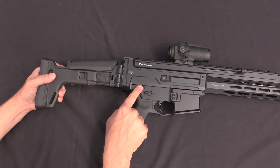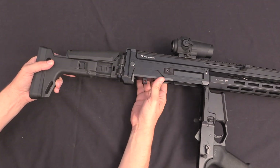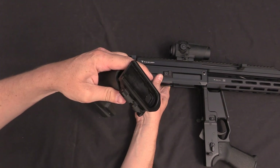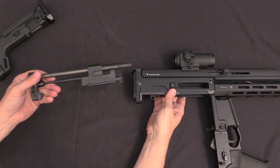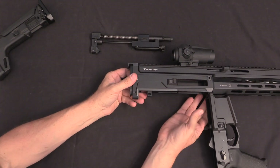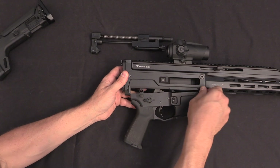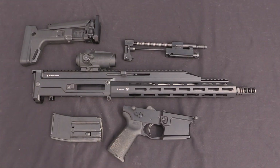For disassembly, we start by simply popping the rear lower pin, and then the stock slides right off. Then pull the charging handle back and that is the complete operating mechanism. If you want slightly further field stripping, you can pop the front pin on the lower receiver and just take the lower off. And that is completely field stripped — that's all there is to it, which is really cool and really simple.